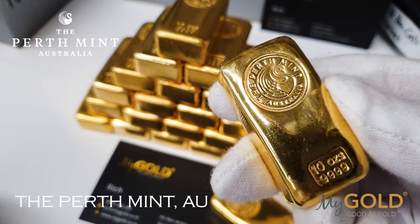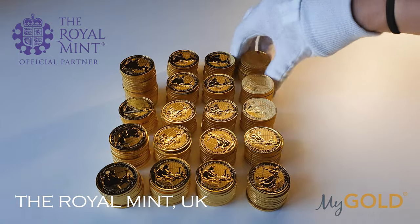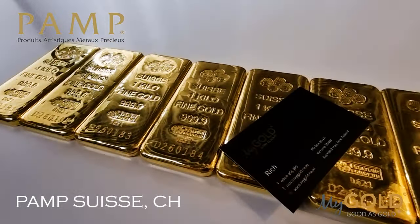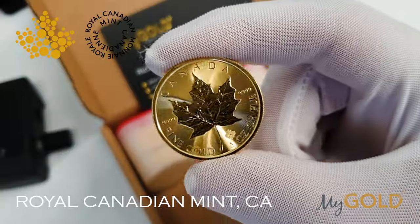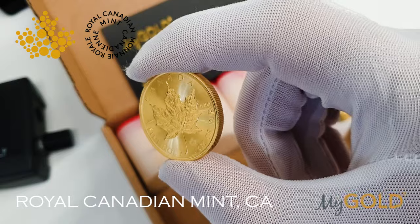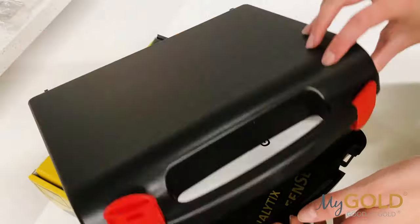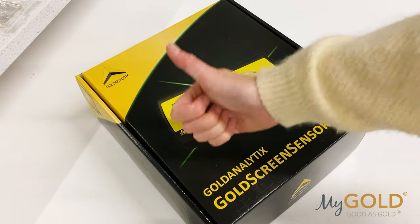It's important to do your research on reputable companies when buying bullion. Here at mygold, we source precious metals directly from the world's leading mints, guaranteeing the highest quality every time. We also utilize multiple non-destructive testing methods, and with the addition of the Gold Screen Sensor, it's never been easier.